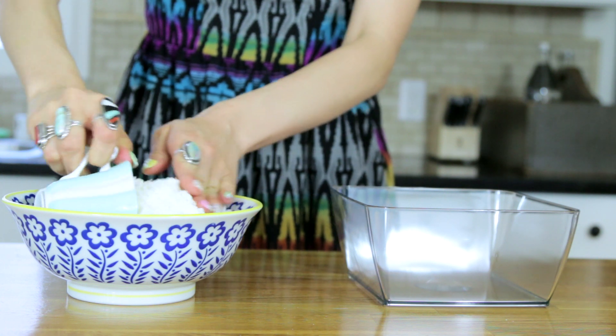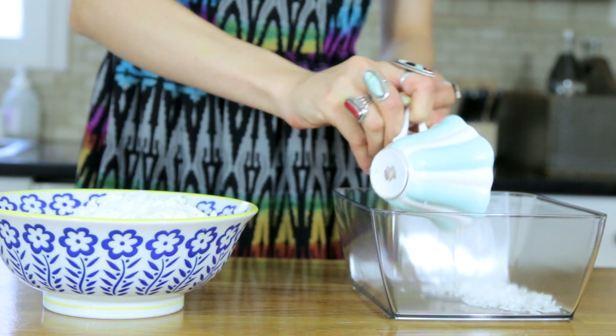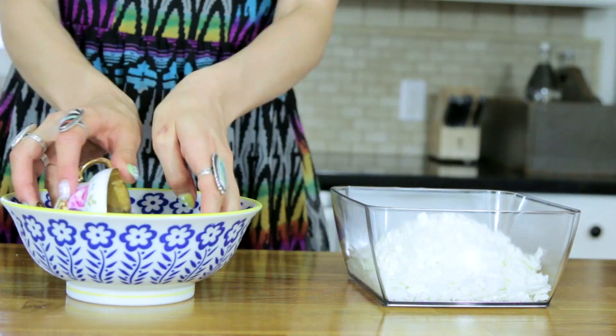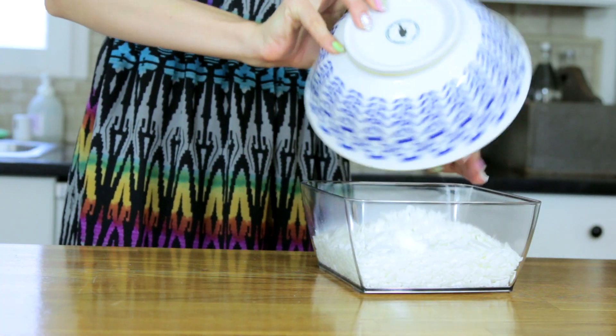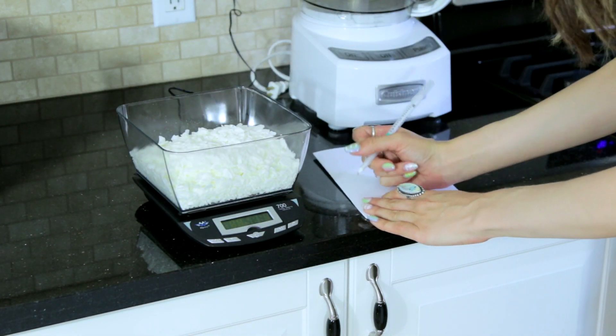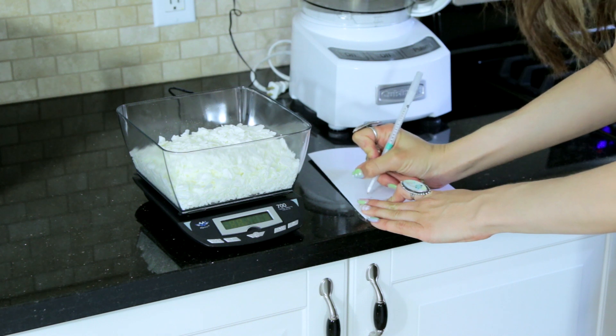Start by taking your teacups and using them to estimate how much wax you're gonna need for each candle. It's gonna melt way way down so you're gonna need more than you think. It's always better to make too much than too little. Write down how much your wax weighs — this is going to help you when figuring out how much scent needs to be added.